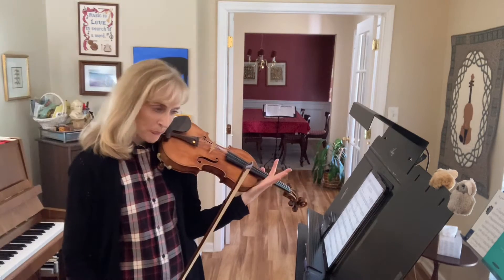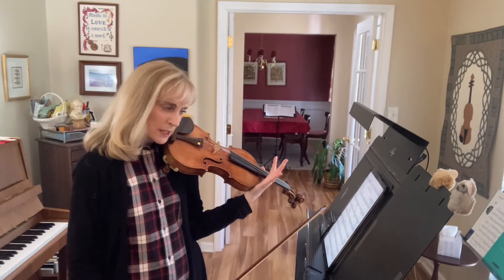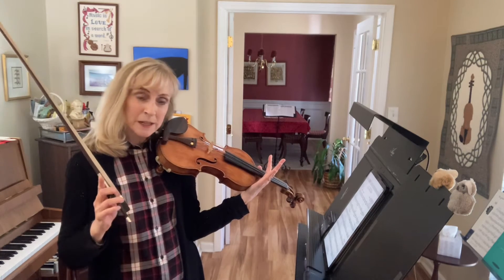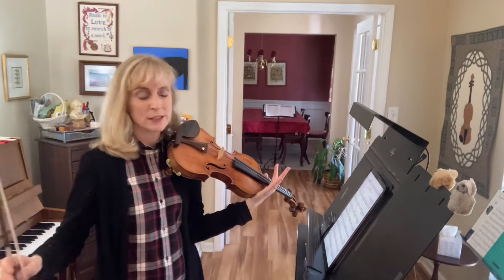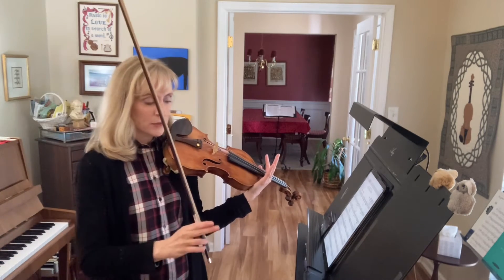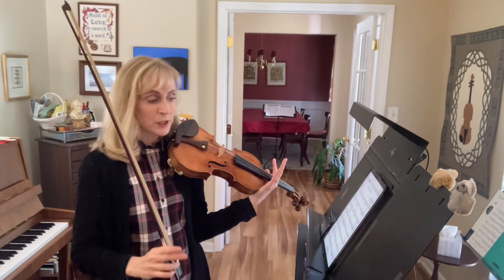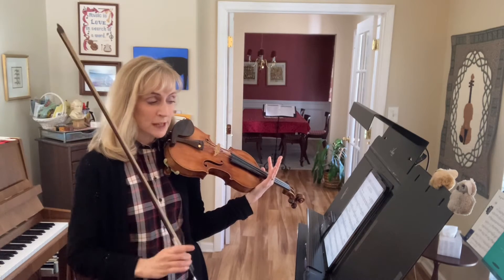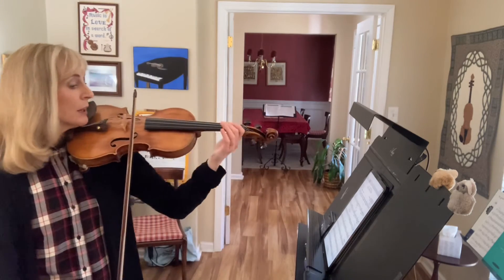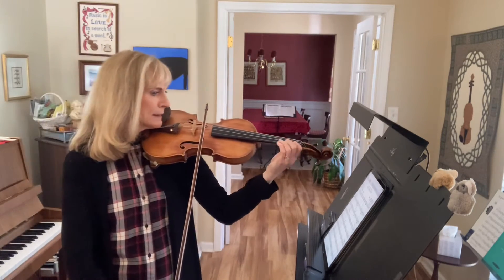Now let's start at measure 16, 17, 18. You're going to be up bow here, and we're going to practice making the transition into section B1. So we'll take the second ending. Try to save your bow on that long note in the second ending — start up bow in measure 18.